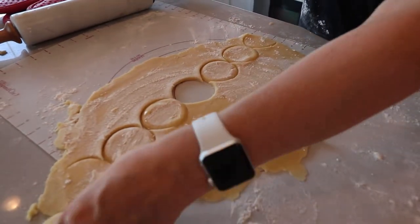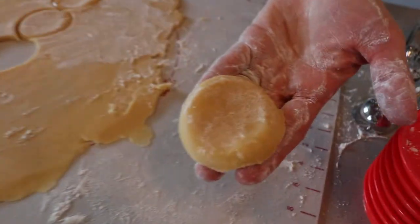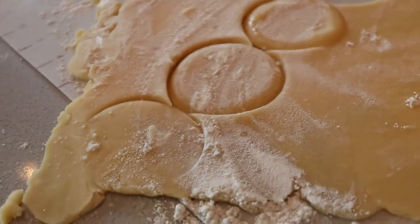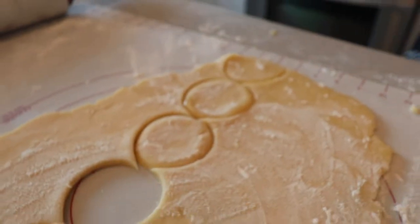Look at that — I had one cookie flying! But look, it's the perfect circle of a sugar cookie. Did you see that? That was in less than two seconds, and I have one, two, three, four, five, six, seven sugar cookies ready to go.